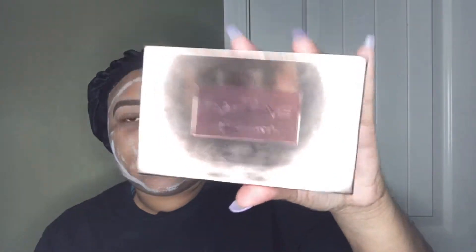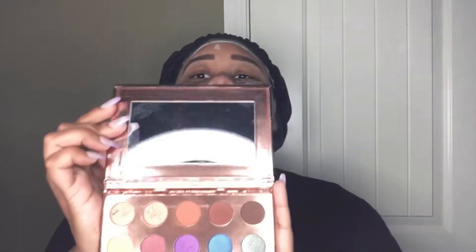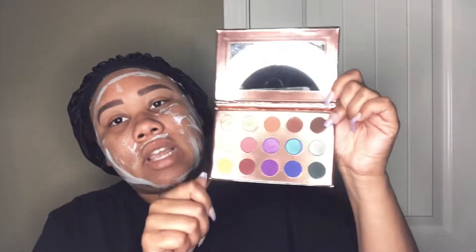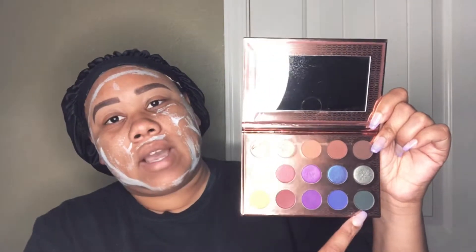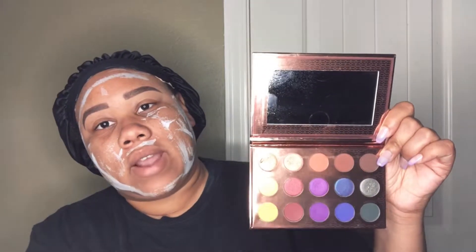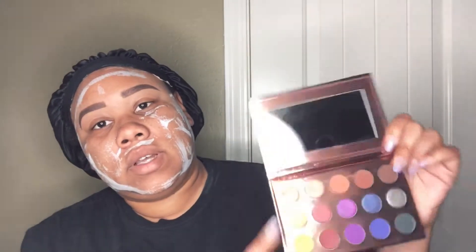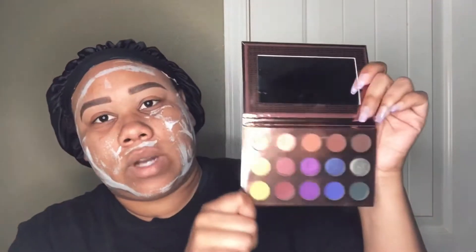I wanted to play with the new It's My Ray Ray palette — this is her second addition to her first collection. The original one is more of a matte pink and contains highlighters and contour colors. This new one is just an eyeshadow palette, but both bring different colors. I love this metallic pink — it's really, really pretty.